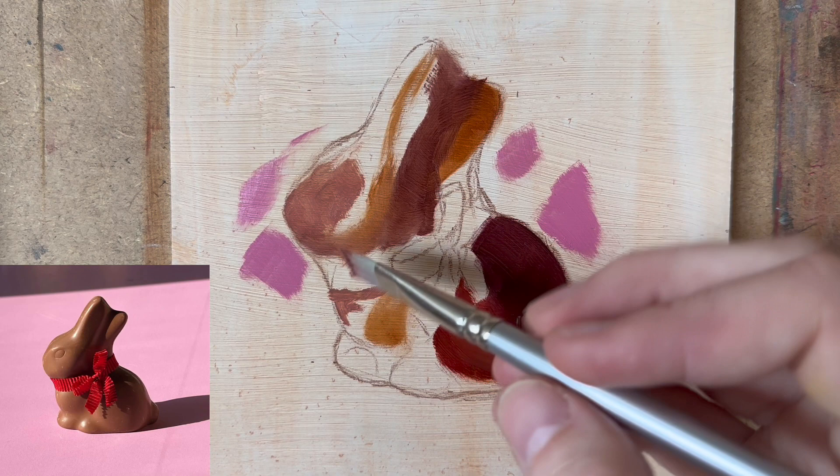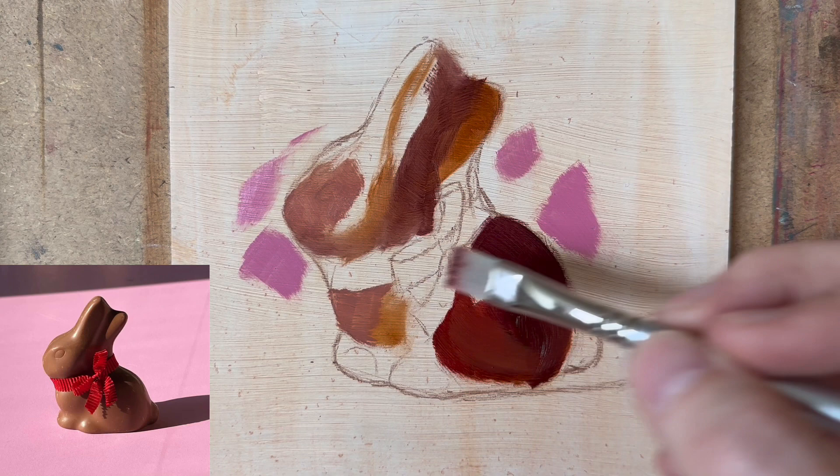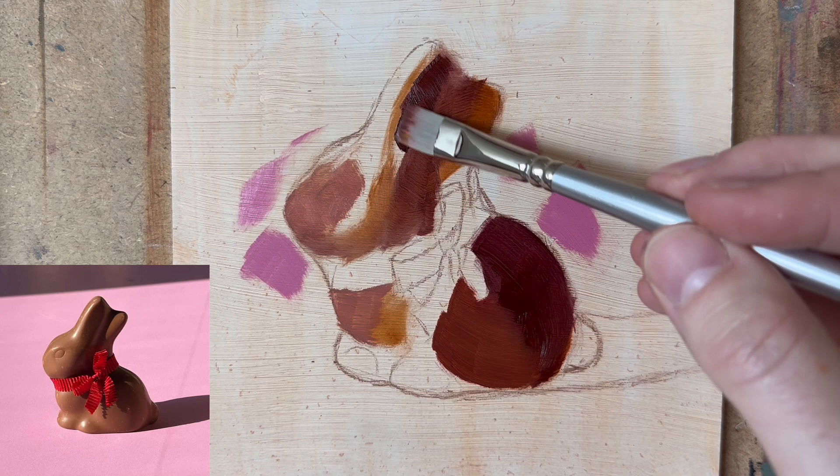If you want to paint loose, my advice is get a brush that doesn't always do what you want it to do. I'm going to lay some more of those shadows, because in any object there's nothing more than shadows and light.